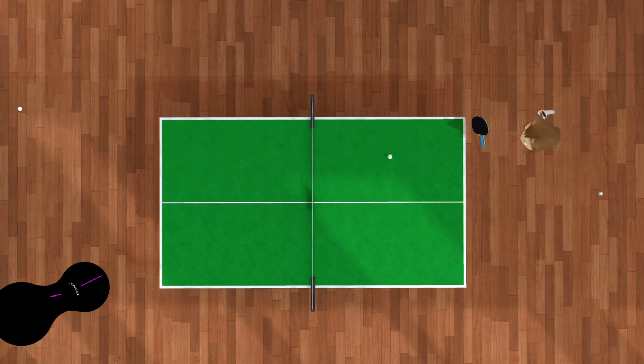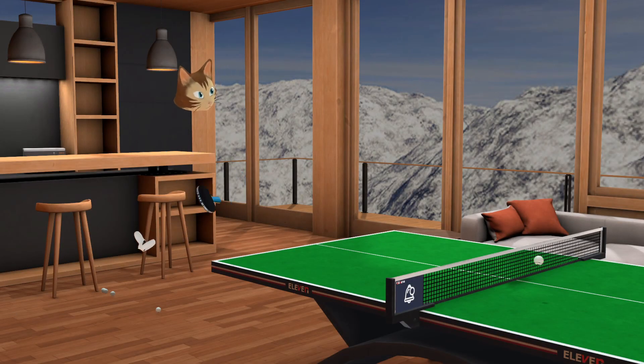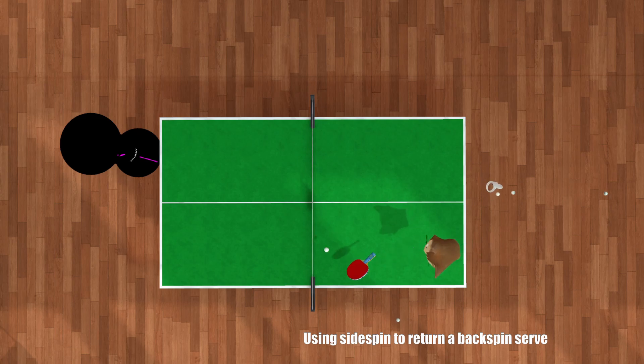Everything in table tennis is about variation, so where you touch the ball is something you can vary as well. This might also help you realize what's going on with your own game: maybe you're trying to spin a lot but you're hitting the ball too close to your fingers — try hitting a little further away to produce more topspin. Or if it's very hard for you to control incoming serves and the ball goes out too fast, try hitting it a little more towards your fingers to have more space to work with.